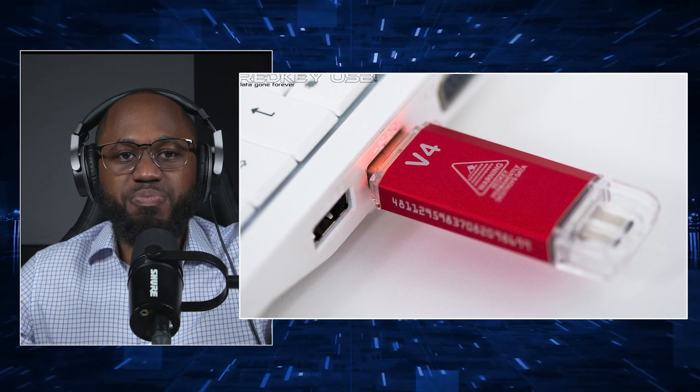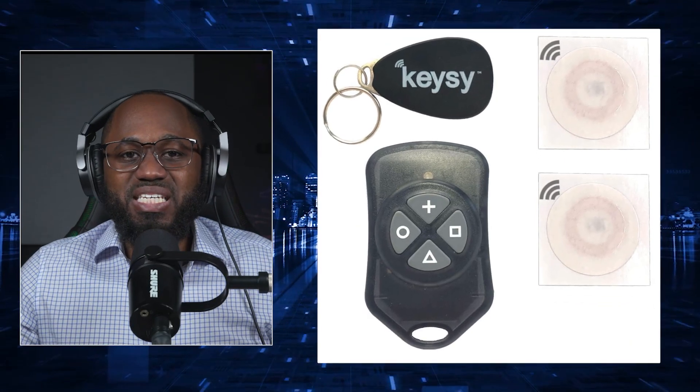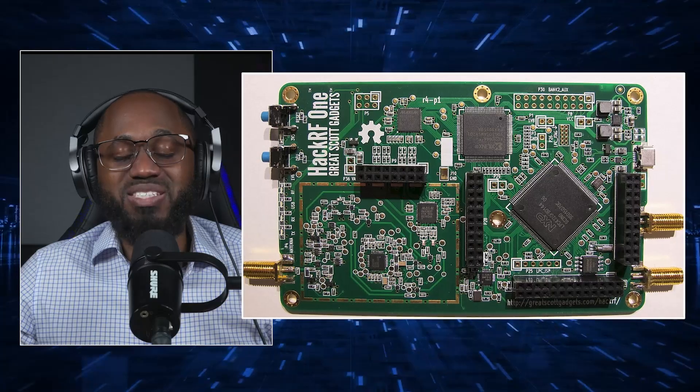You have the Red Key USB, a USB device that can wipe data and reset systems — useful for erasing evidence or sabotaging computers. You have the Keezy RFID duplicator, which copies RFID key fobs and cards, enabling unauthorized access to secured areas. You have the HackRF1, a software-defined radio capable of intercepting, jamming, or replaying wireless signals — whether it's Wi-Fi, Bluetooth, or car keys.